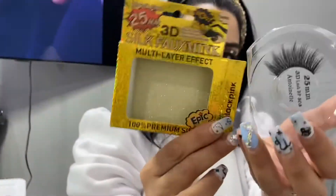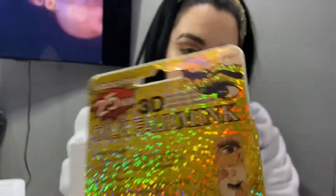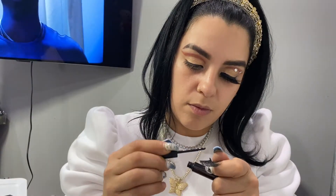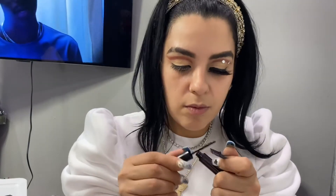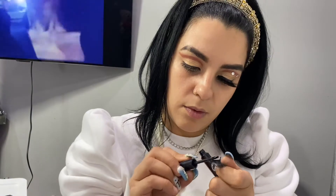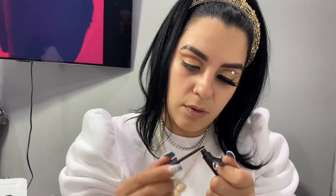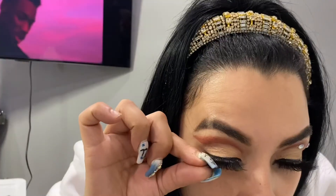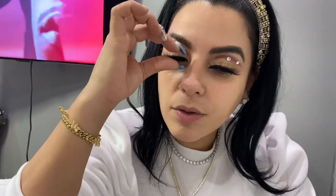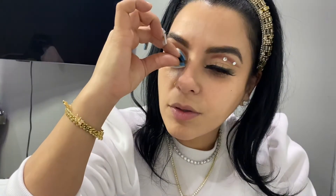These are the lashes I'm going in with — they're 3D lashes, 25mm, and I got them at one of my local beauty stores that are now selling mink lashes. That's where I usually pick them up or I order from Baddie B Lashes. I'm just applying them, putting pressure, making sure they're sticking together with my natural lash.